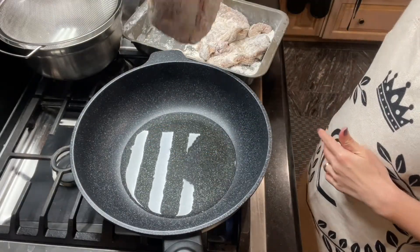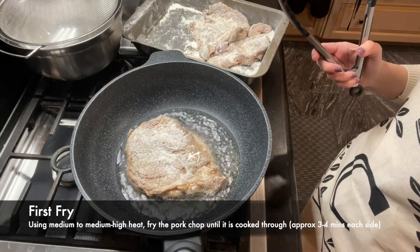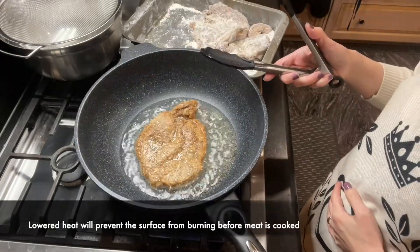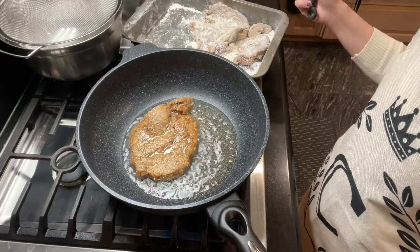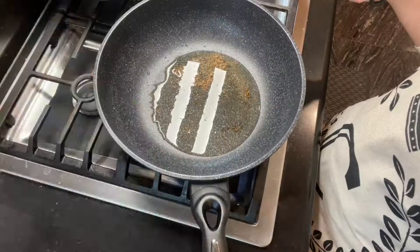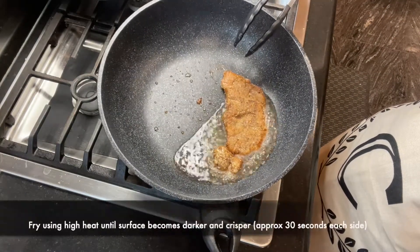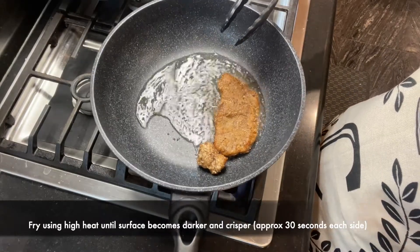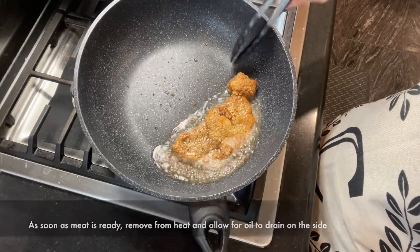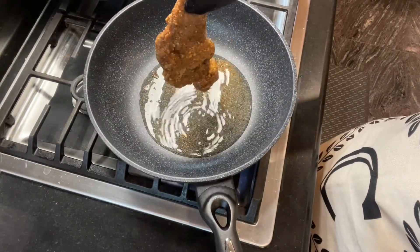Take note that we will be double frying the pork chops. The first fry cooks the meat. With the second fry, we will use high heat to give the outer layer a crisper finish. Keep the heat on until the pork chop is removed — otherwise, oil will be reabsorbed back into the meat once the temperature drops.